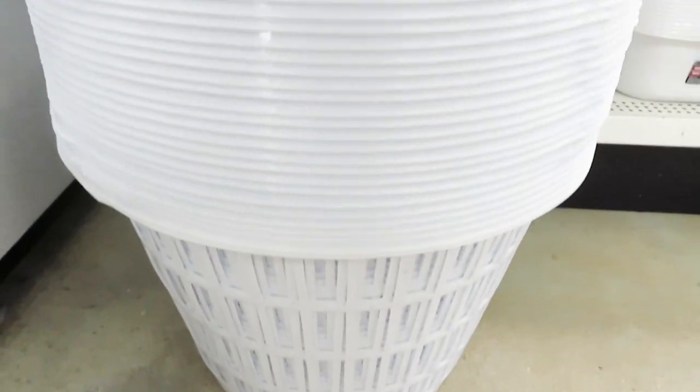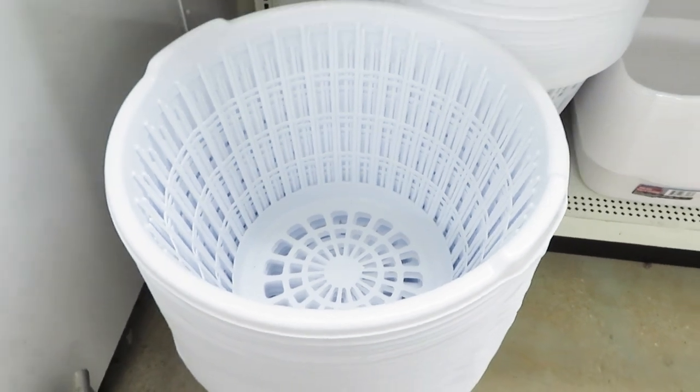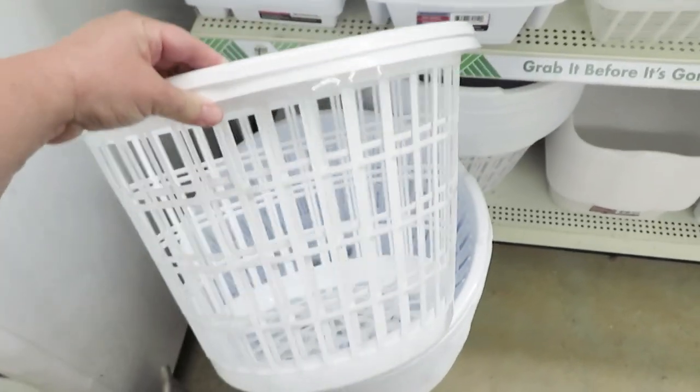Hi guys, it's Auntie Cuckoo. Today we are using these laundry baskets you can find at your local Dollar Tree. We're using them to make some affordable holiday decor DIYs and a couple of fun hacks.